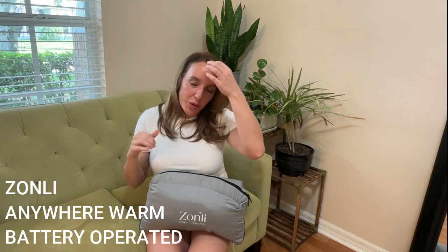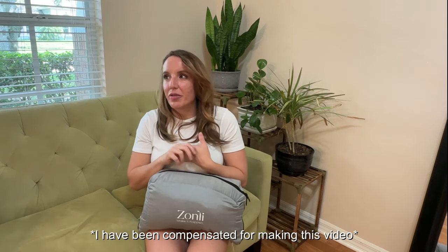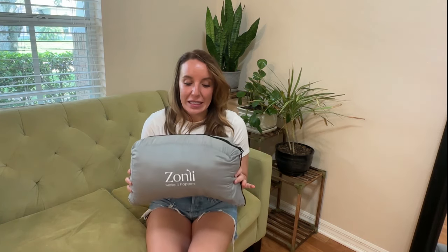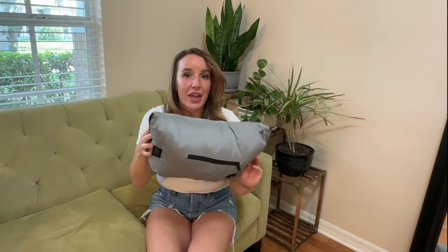This is absolutely perfect for the upcoming fall season. We're all going to be going to our outdoor football games and bonfires, hayrides, camping — all of those things can be made just a little bit better and a little bit cozier with help from the Zonely heated blanket that you can take anywhere. It folds up into this — I don't even want to say carrying case because the actual blanket is the case.